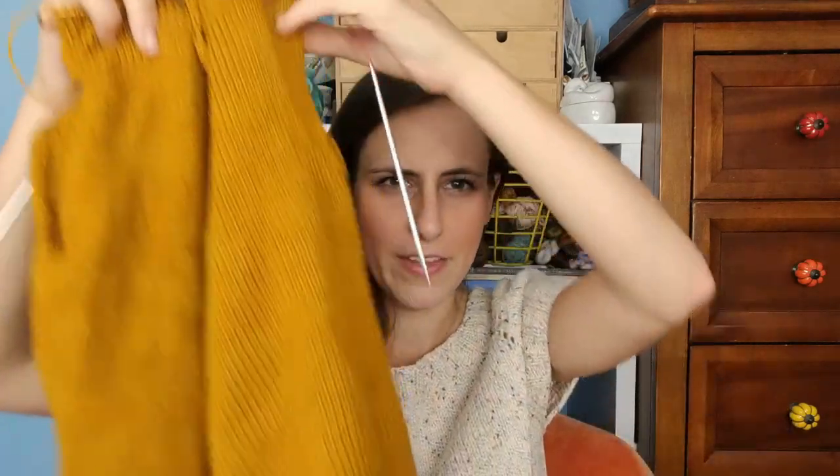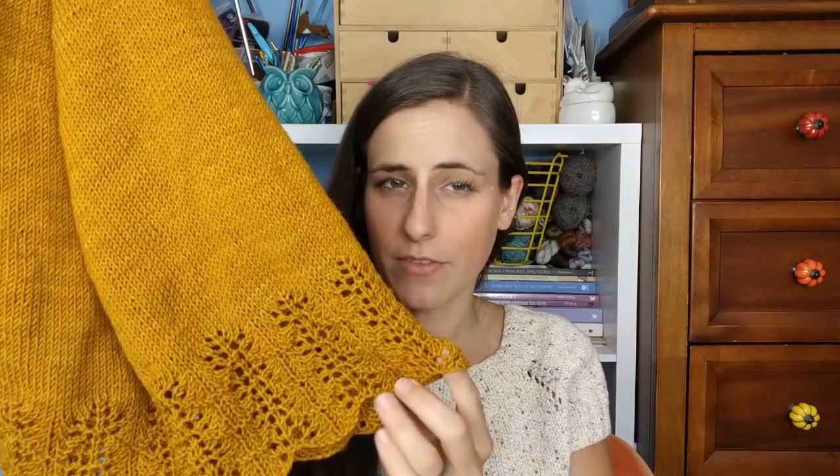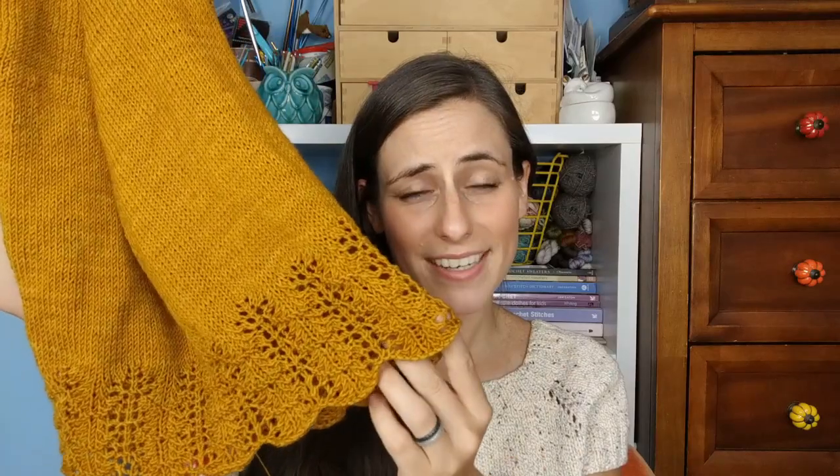I just need to connect the panels, do the neckline ribbing, and pick up for sleeves — the sleeves are just a few rounds. I have like another inch before I finish off the top. This yarn has a lot of drape. I did size medium but my gauge was slightly different. The only modification I made was adding an extra repeat of the lace, making it slightly longer — the pattern calls for a crop but I made it a bit longer.